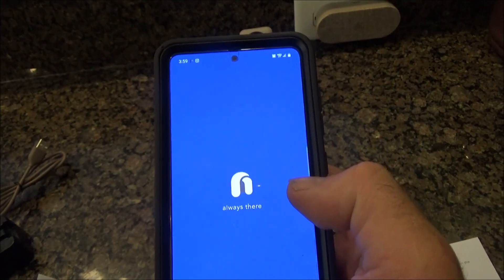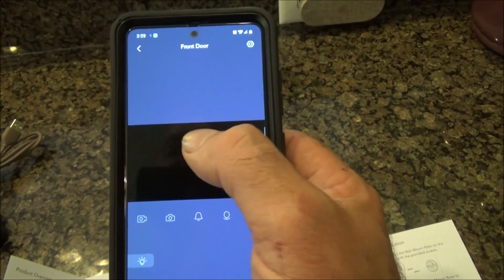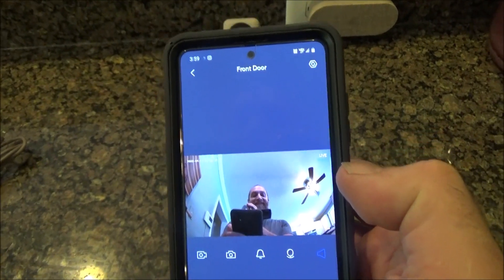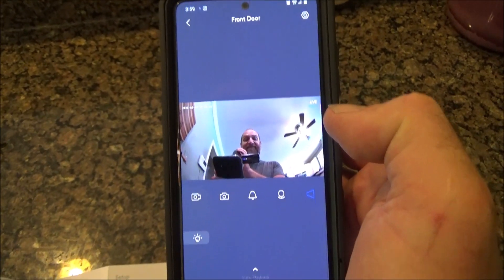Here's the Nui app — open it up, it's always there. This is only one camera, but you can get multiple cameras. I'm going to tap to go live, and I've got the camera in the house just to show you. There's the camera, and there I am. You can see there's a little delay, but I can hear myself through the cell phone app.